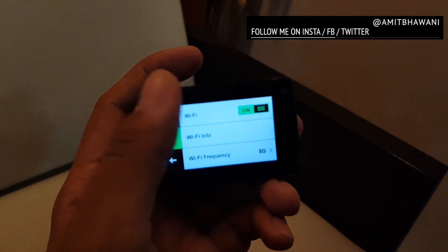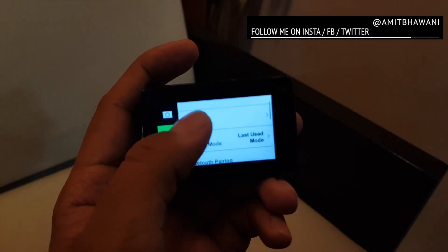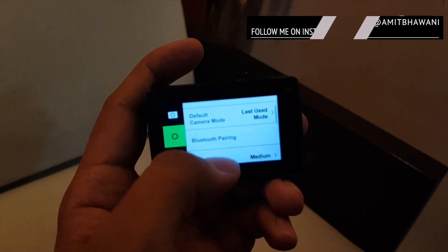Let's take a look at the camera samples and go through the content which I have recorded with it.